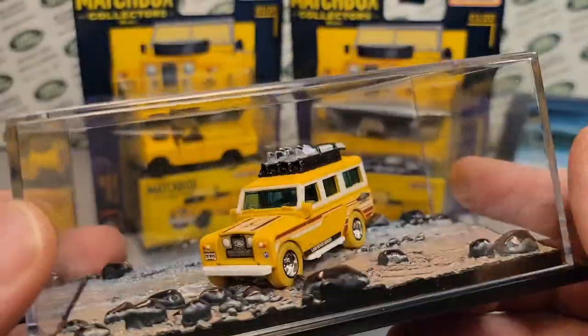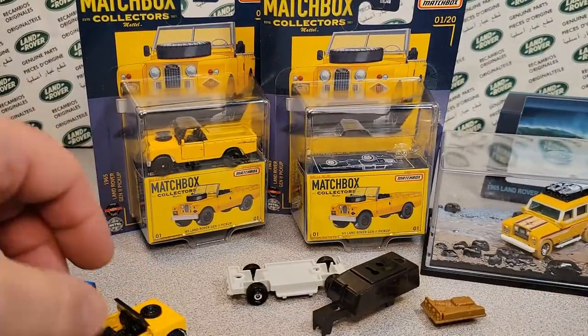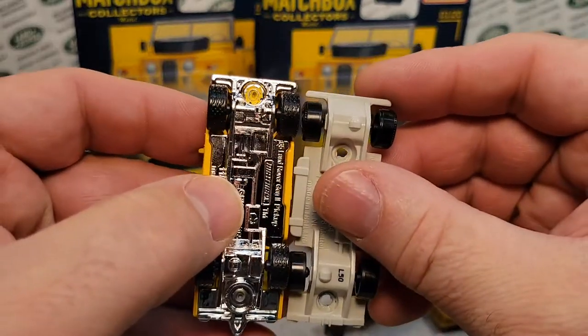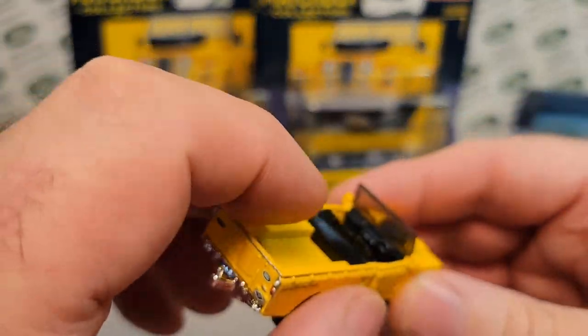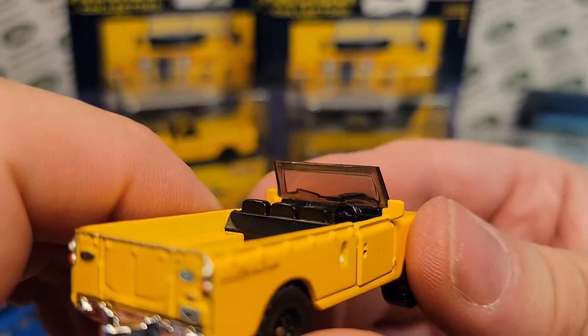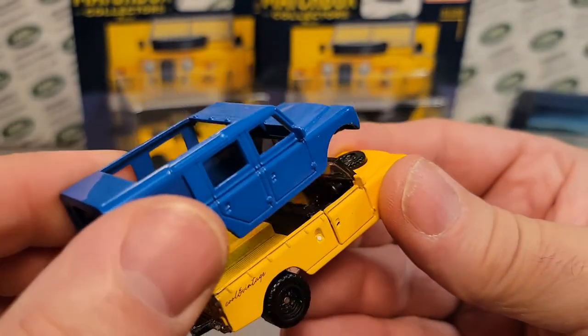They're robbing parts, but they're not the same parts — but they can be, because they're practically the same bugger. So apparently this interior — without the glass, because that's different — will fit into this little bugger. You can kind of see how it would fit in there.